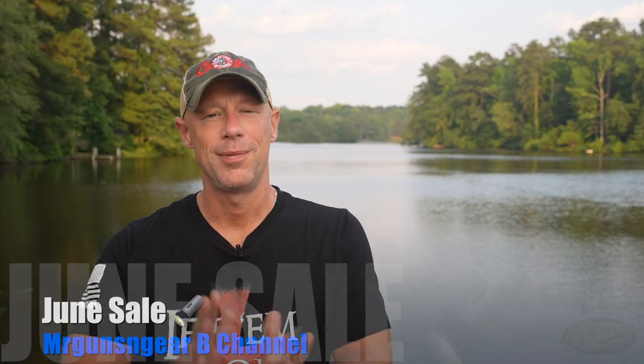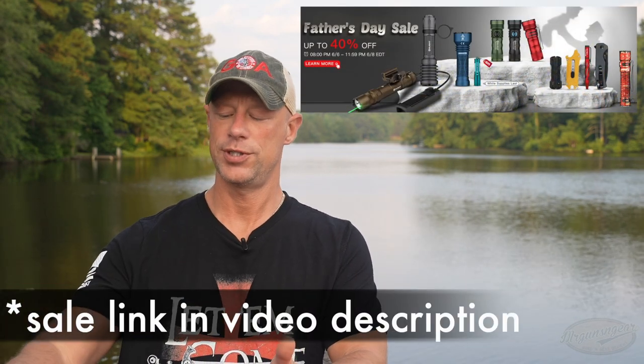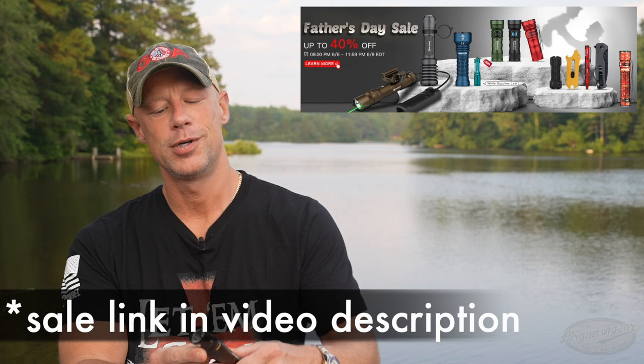Welcome back everyone. As you probably guessed from the thumbnail, we are going over the lights and gear that are in Olight's June flash sale. There are some interesting ones that channel viewers will probably like.